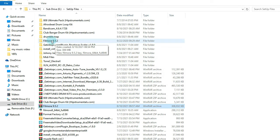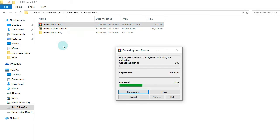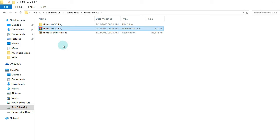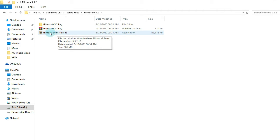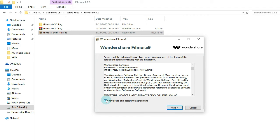Open the folder. You extract the key first — you have to extract the key. Once it's done, then you install the software. This is the setup file — double-click and press yes, select English, and agree to all the agreements of the software.